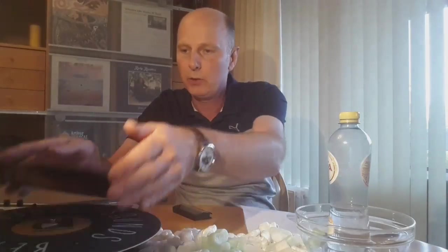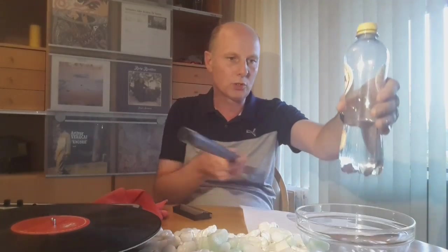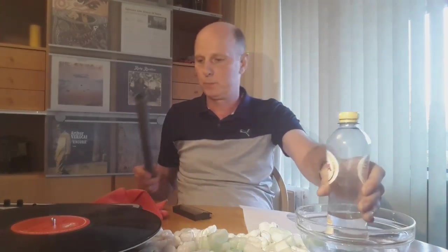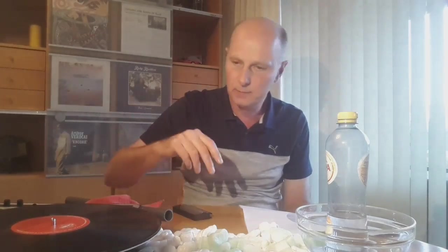So if you have a static record with dust on it and you want to remove the static first, you actually don't have to place it onto your turntable. Because if you place the static vinyl onto your turntable, the charge will go from the top side to the bottom side. This is similar to what happens when you hold a rod close to a water stream — the electrical field concentrates between those two. That is exactly what happens when you place a static record onto your turntable. The electrical field is between the turntable and the vinyl, so the most charge ends up on the bottom side, which then picks up the most dust from your mat — which is what we don't want.